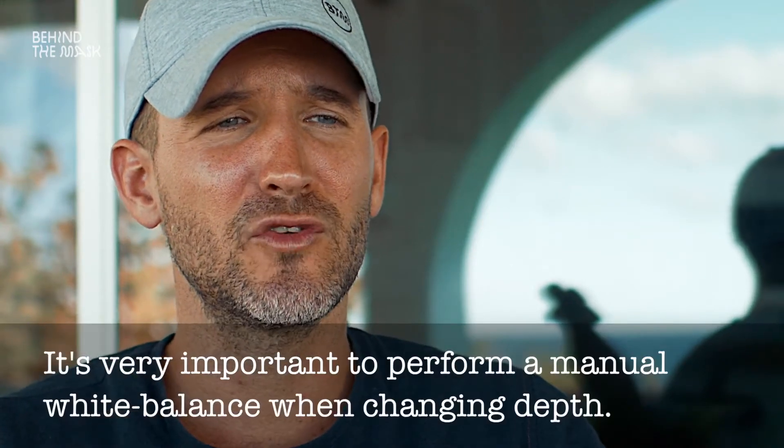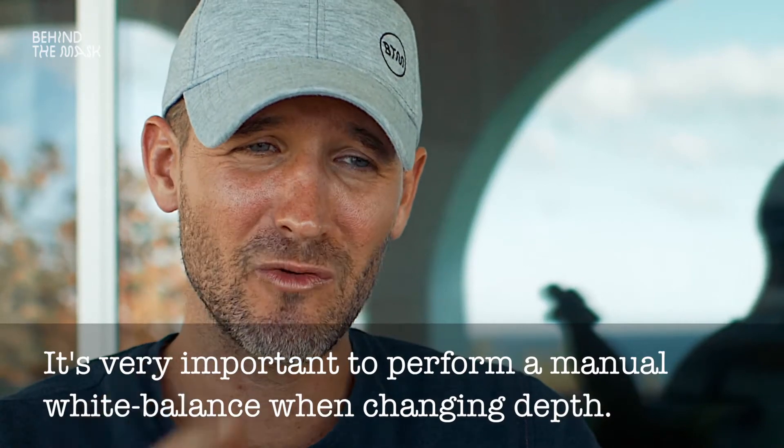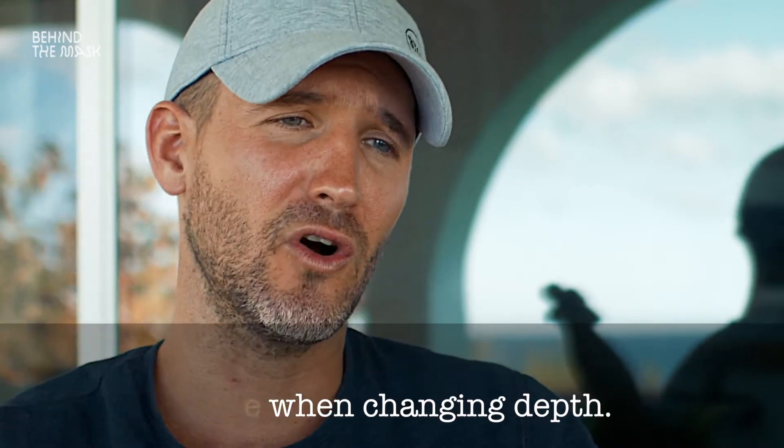First of all, we have to realize that we need to do a proper white balance in the water while diving. And underwater, you even have to do that again and again, because the white balance will be different the deeper you go.